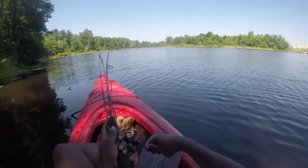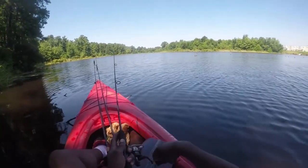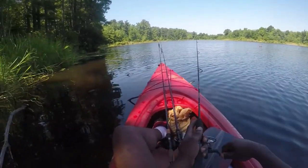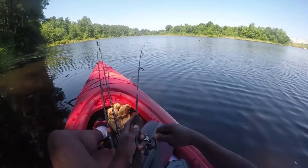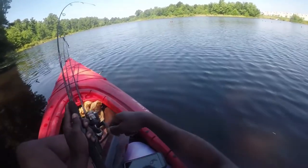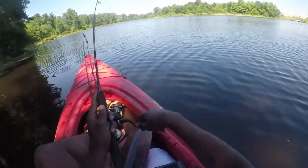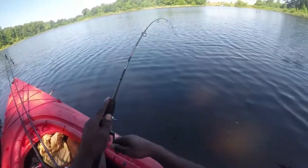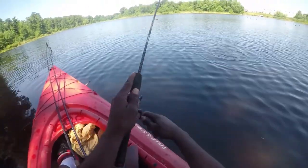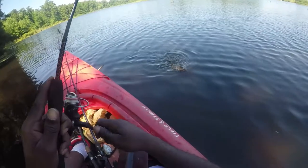Keep trying, see if something happens. Oh, there's something on there — oh, this is a nice one. It's a nice fish, oh man, it's about a two pound bass on here. Or a chain pickerel — that's exactly what it is.